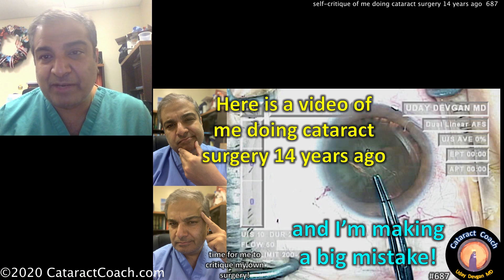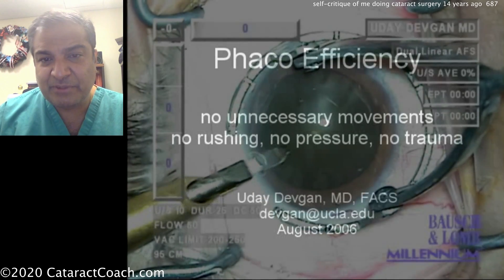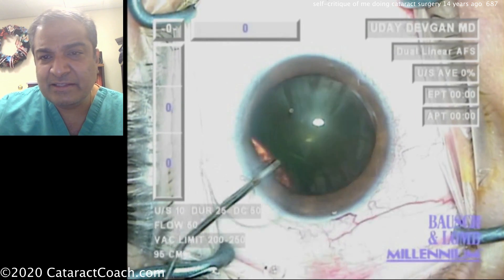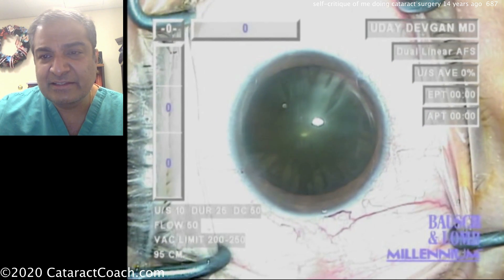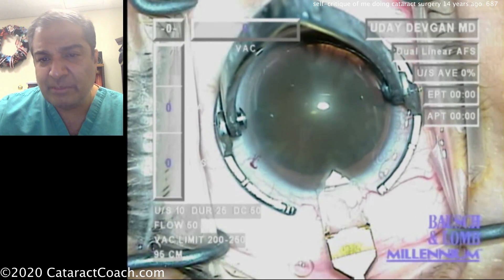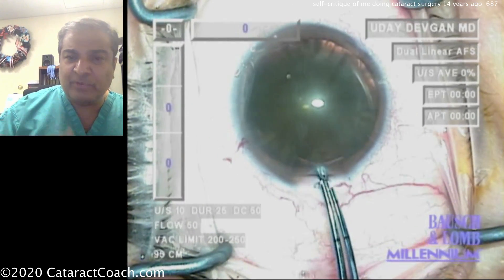Let's watch this video of me operating 14 years ago. You see the date — August 2006 — starting off the case. Here's a fixation ring, a diamond being used to make a paracentesis. That's pretty typical. It looks like a pretty reasonable cataract, not too dense. Here's the dispersive viscoelastic — good feel of the anterior chamber. And now time for the main incision, similar instruments to what I use now. There's a diamond, a little bit larger than we're using in modern day surgery — about a 3mm wide incision. Architecture looks good, good tunnel length, good balance of the roof and the floor of the incision.